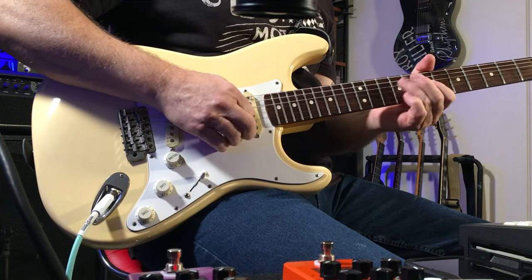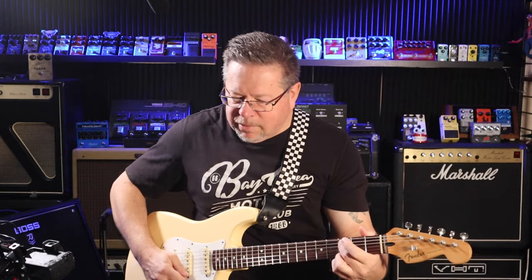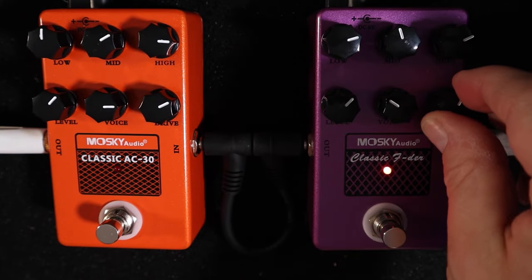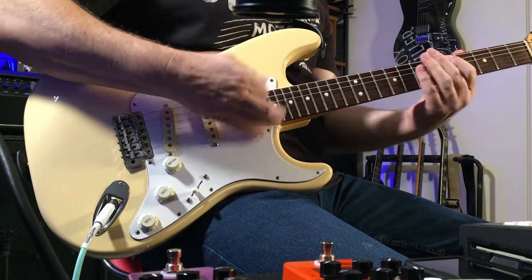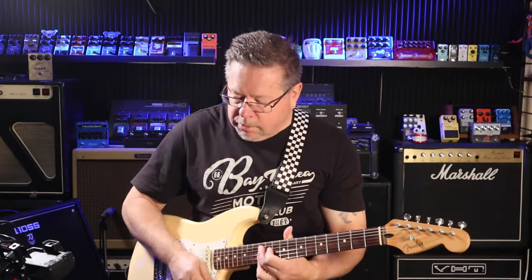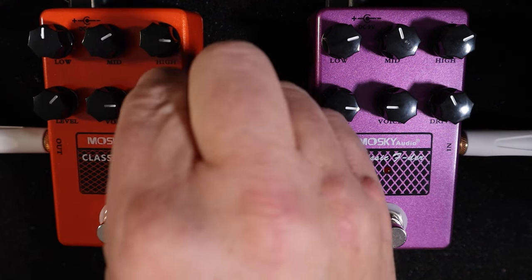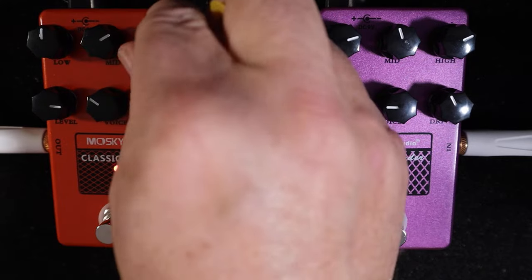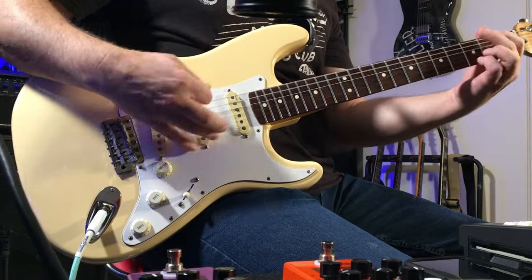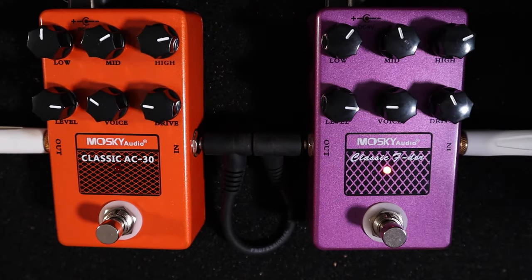A little bit of breakup there. Yes, you can get them much cleaner. Very clean. Alright, I'll get the AC-30 clean as well. Seems to be more bottom end in the Fender — of course, I've got more bottom end wound in. I'm winding that back out.